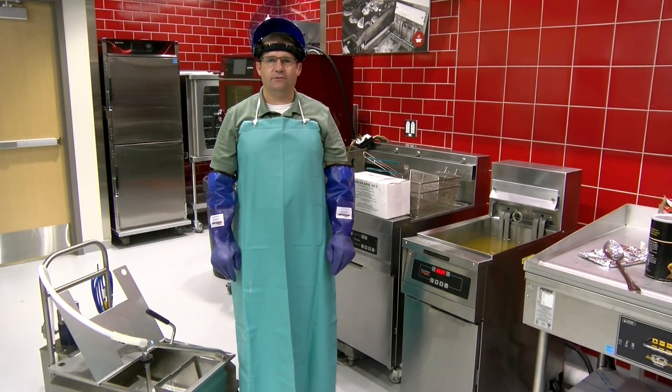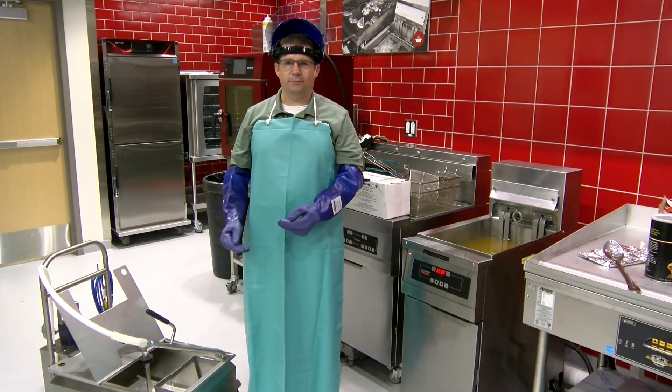I'm Corby Stowe with Oil Solutions Group. I want to show you how to filter a fryer with our Armadillo filter machine.